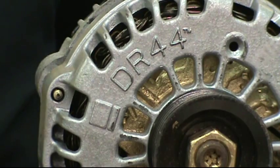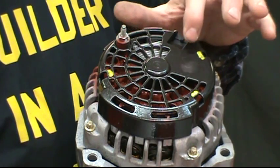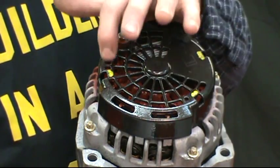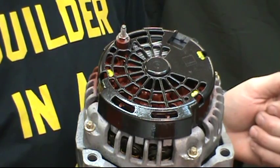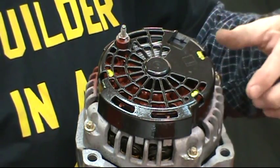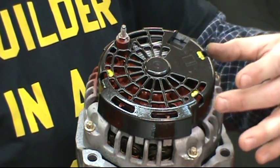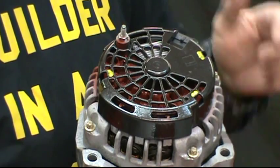Identification is easy on this type because the DR-44 is stamped right into the front casing by the pulley. Taking the plastic cover off to observe the inside, you'll see three access holes indicated by the yellow dots. Stick two screwdrivers down inside and pry outward to raise up the tang so you can lift up one side at a time.